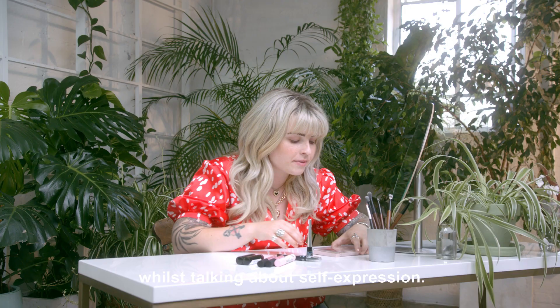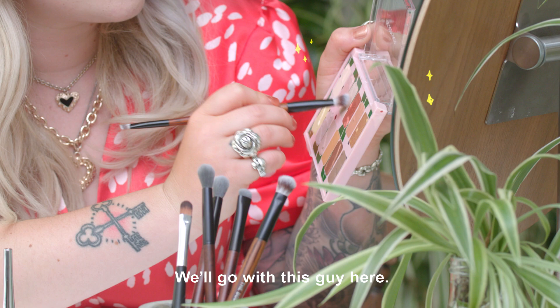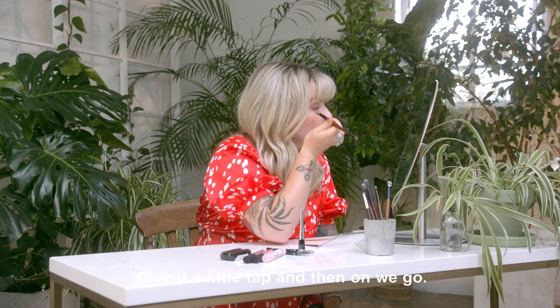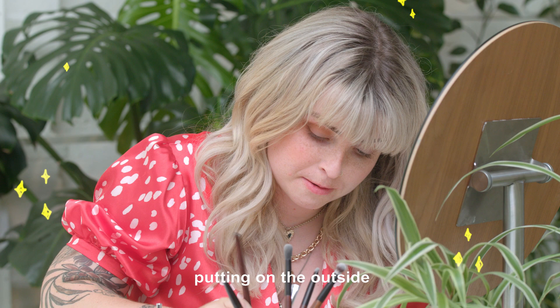Today, I'm going to be using the Own Your Naturals palette. It's like the lighter shade, and then you work your way down. I'm going to go with this guy here, give it a little tap, and then on we go. Self-expression is just putting on the outside what's on the inside without the fear of judgment.